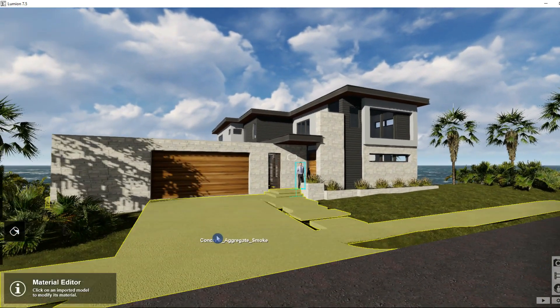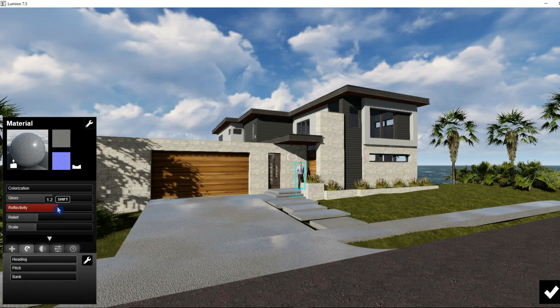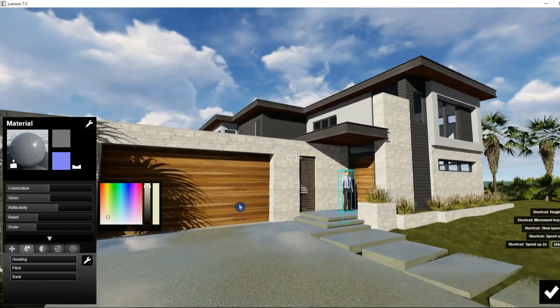Let's change our concrete here and make it a little more reflective. We can also change the color by clicking Colorize and dragging the mouse, and we can darken it up.